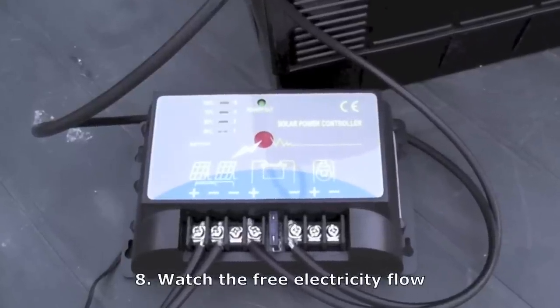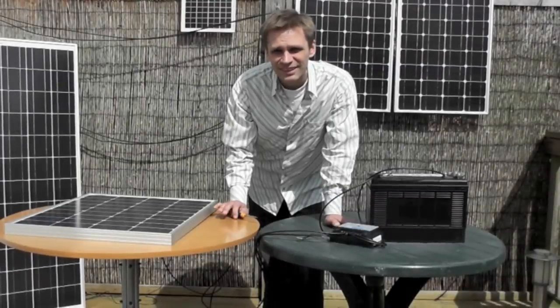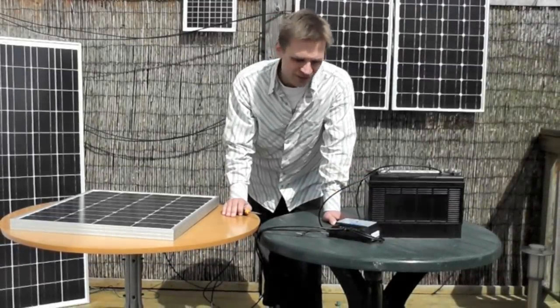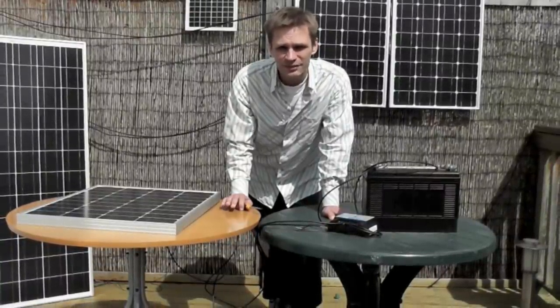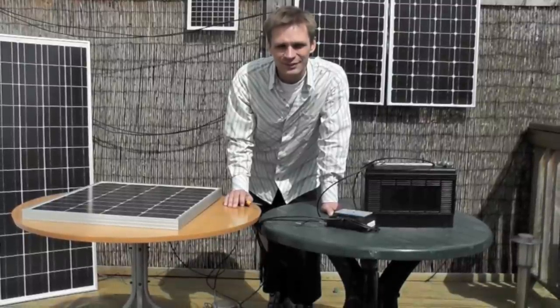You can see the light cycling upwards, which shows it's charging. And that's it — your panel is now charging your battery via your charge controller. I'm going to use this to create an off-grid system for the house, so look out for the next video about that. If you have any questions, please feel free to get in contact with us at www.aktsolar.co.uk.